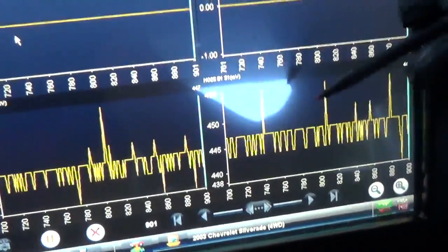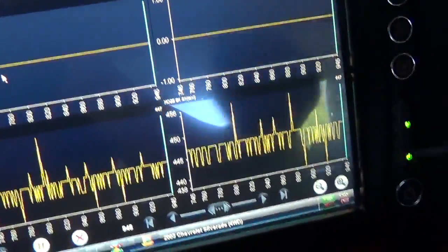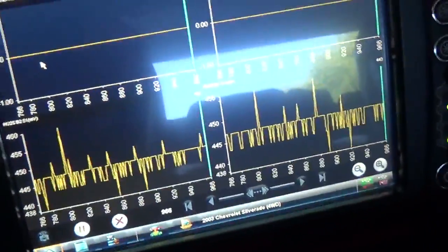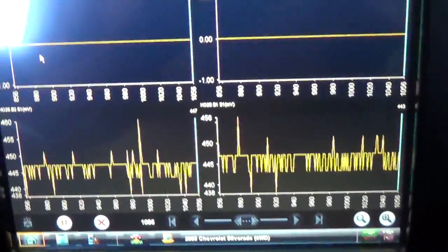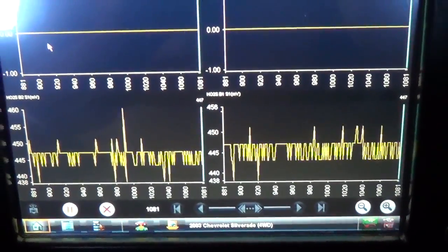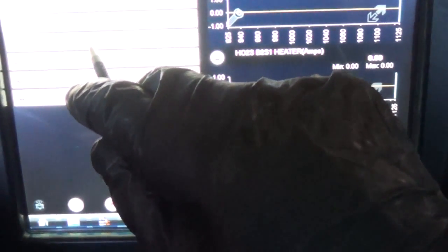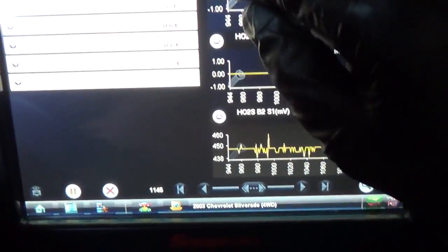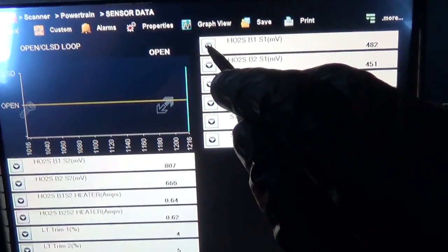We'll see if the heater is working. Let's start the truck up and see how fast these two start to react. Interestingly, we have zero amps on the upstream heaters. Going back to list view, you can see that the downstream sensors do have amperage on them, but not the upstreams. So let's look at open loop/closed loop and these two sensor signals.